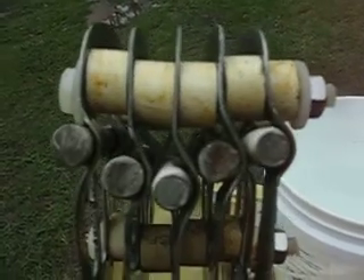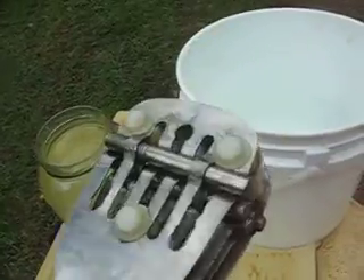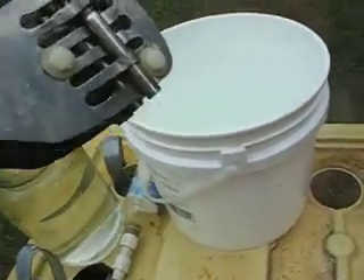I introduced the precursor about two, three months ago. Okay, let me set it in the bath and see where we're at.